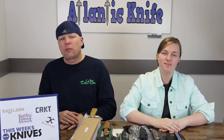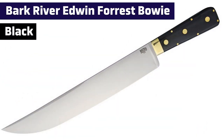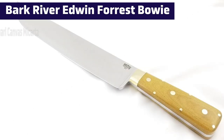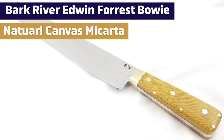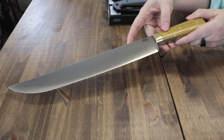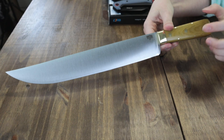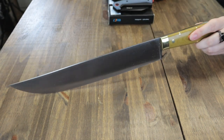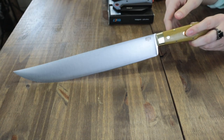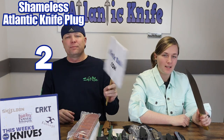Next blade: Bark River Edwin Forest Bowie. Lots of options — we have the natural canvas micarta one. This fixed blade is 17 inches overall, most of it blade, with a 12.25-inch satin finish A2 tool steel clip point blade. Handle is natural micarta canvas with brass bolsters and comes with a brown leather sheath. Handmade in Escanaba, Michigan, this full-tang forest creature is just $299.94 from AtlanticKnife.com.